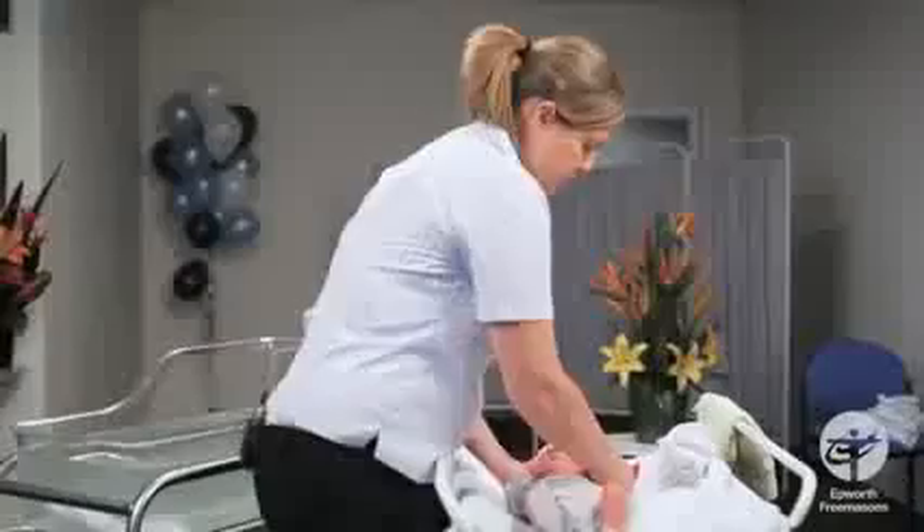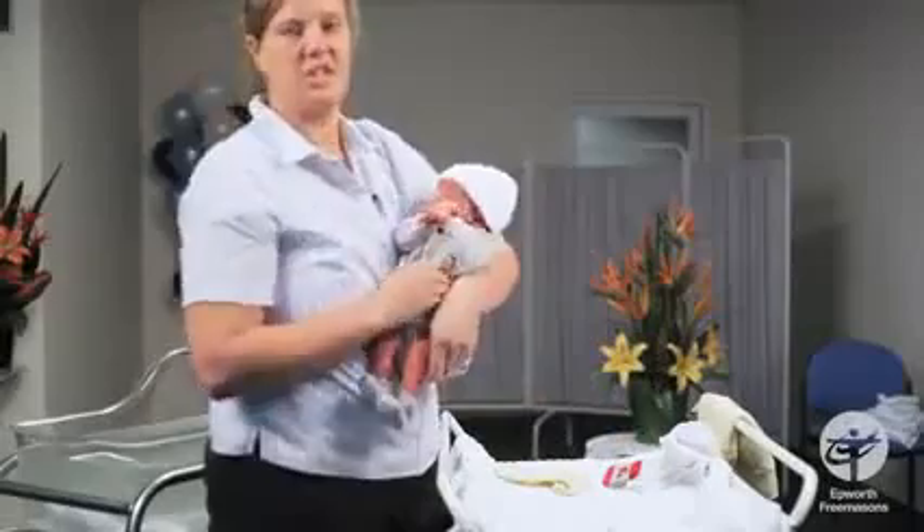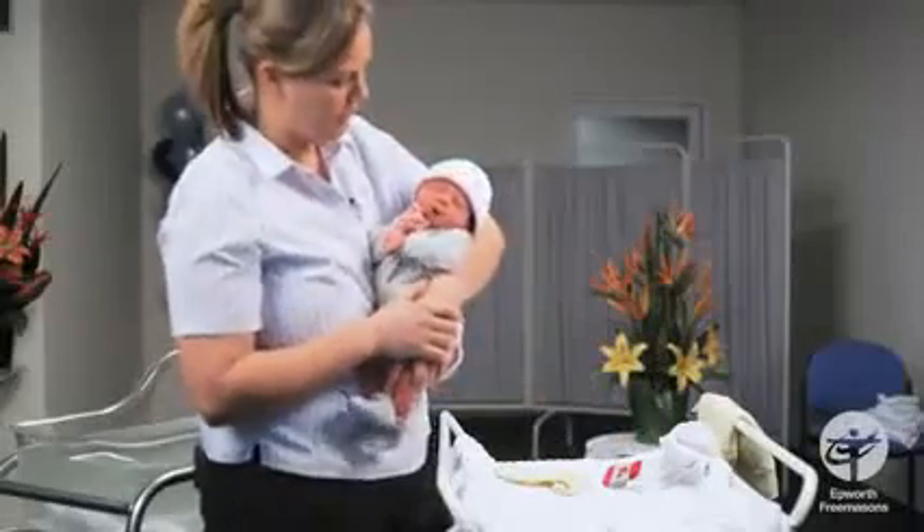Sometimes some parents like to put a hat on after the bath, but it's not necessary — it just keeps them warm after the bath.